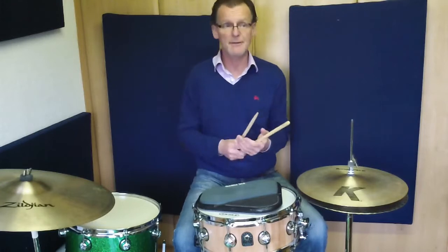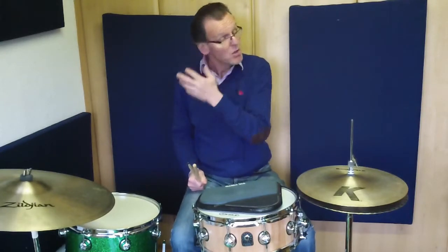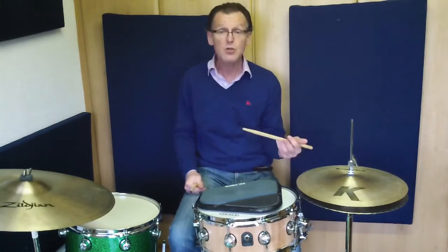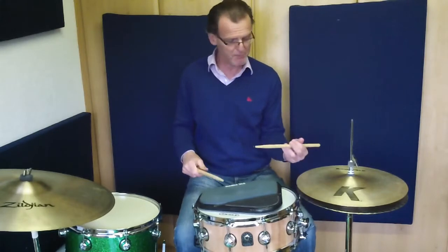For this exercise we're going to alternate leading with the right and leading with the left. The reason being is it's a very good exercise to help you develop control of your downstroke. One of the issues I find with students is that when they play their downstroke, they lose control of the stick.